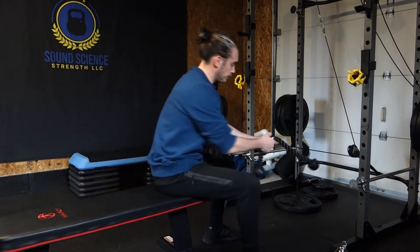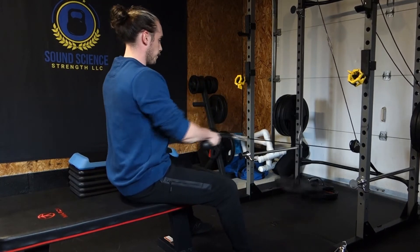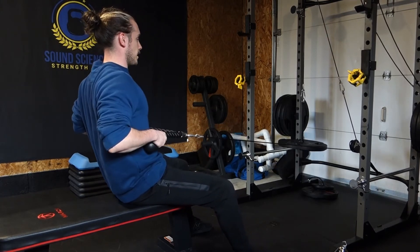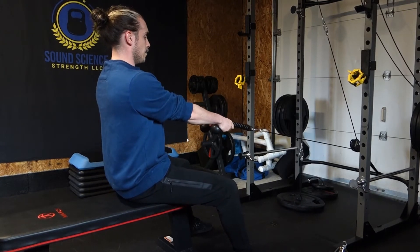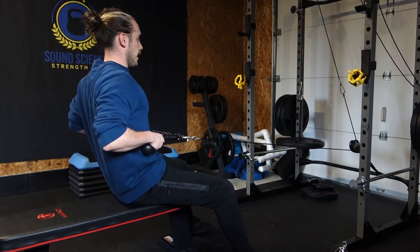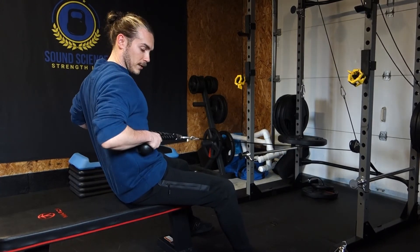Then we move on to the rope. With the rope, what you can do is you can kind of pull it apart a little bit at the end. Same kind of concept, but it's going to come together in the end position. And right here it's going to be separated — so you'll see I'm kind of pulling it apart.